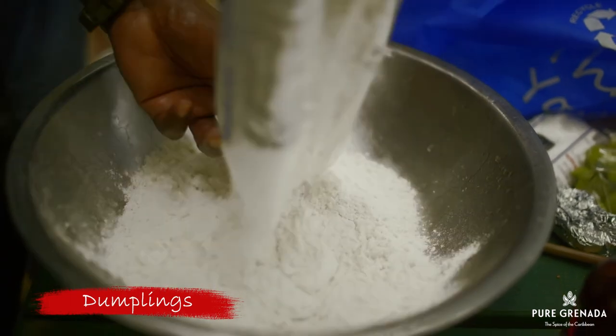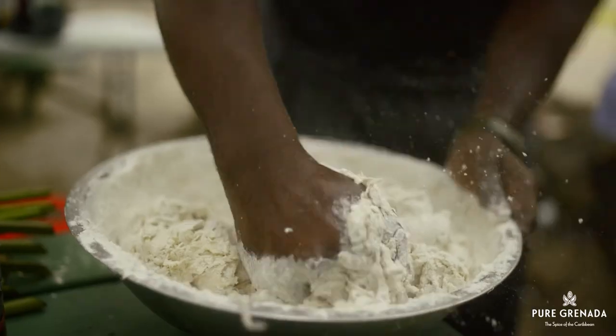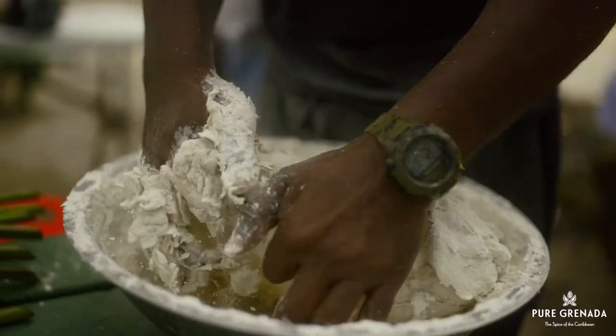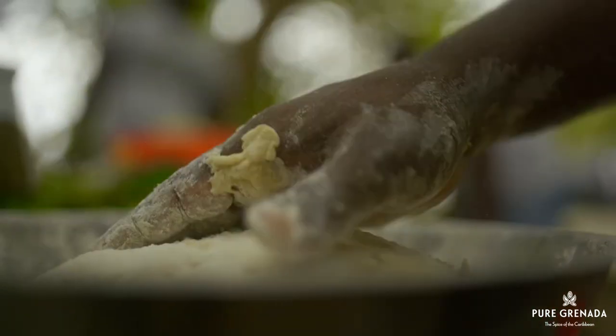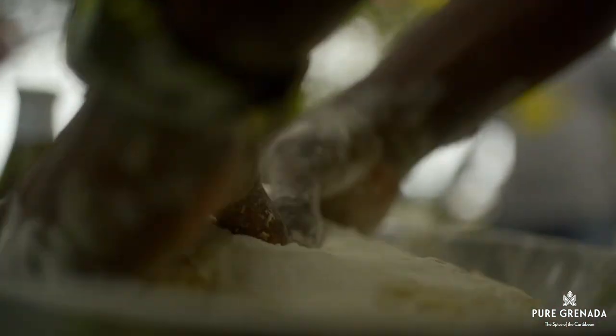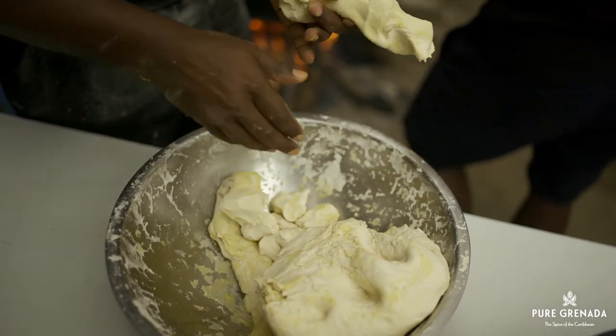Anyways, dumplings must not be forgotten. Very important. You see, making dumplings is an art. Can't be too hard or too soft. Can't be too big or too small. It can't be too sweet or too salty. It must be just right. All you need is a little flour, salt and water. That is how we like it.